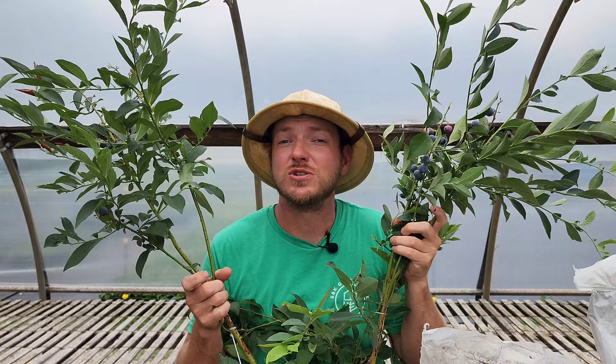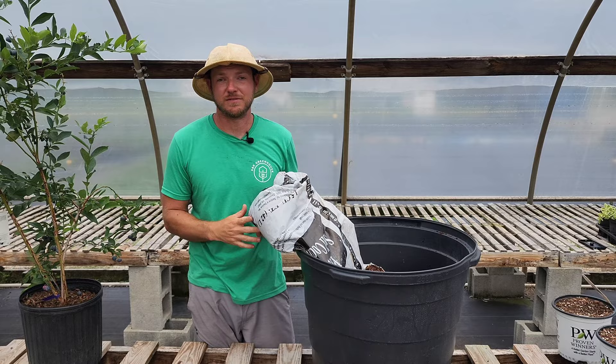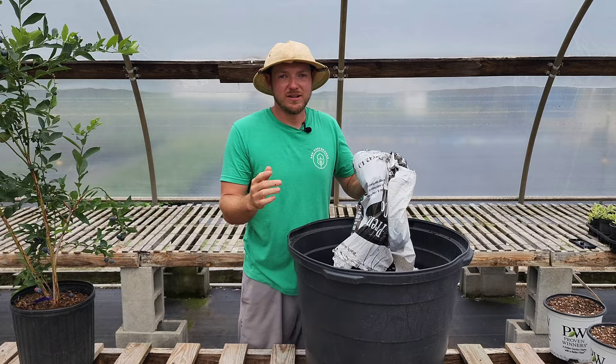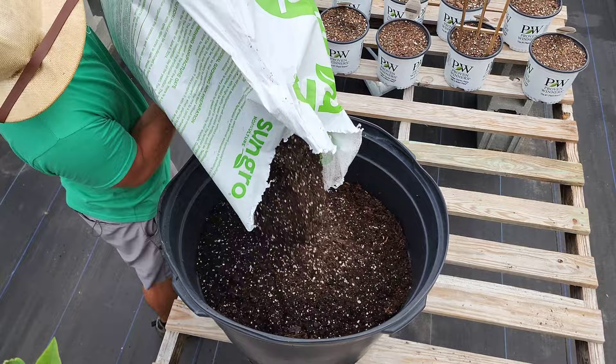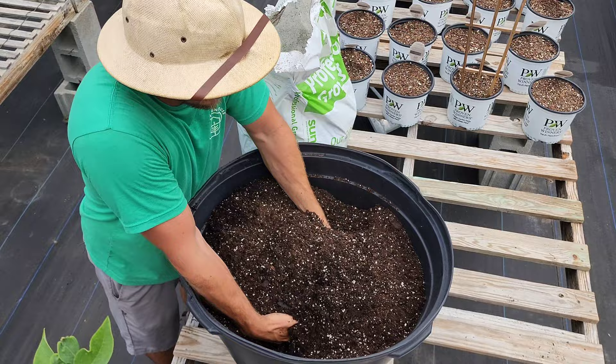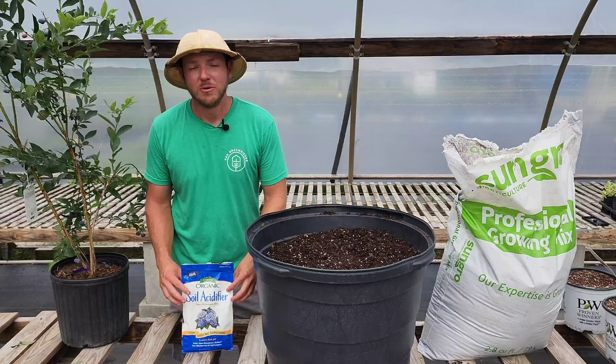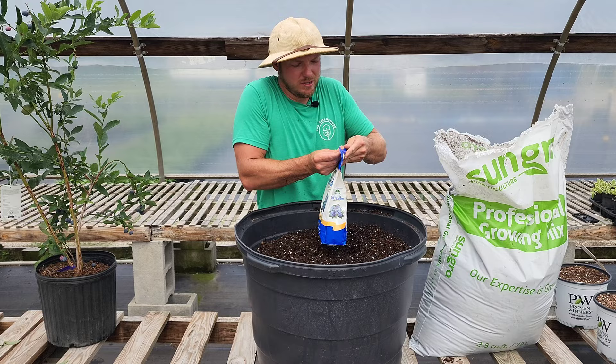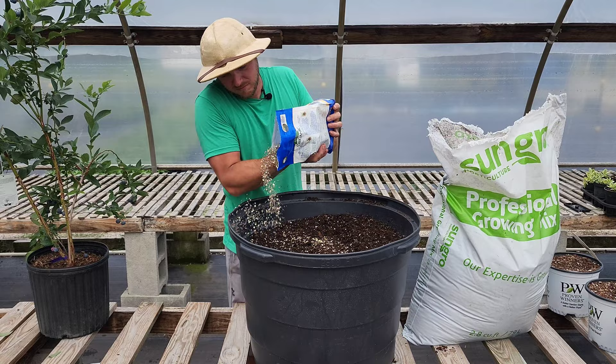There are other soil acidifiers on the market — just be sure that whatever you're using is safe, because you are going to be eating from this plant. If you want to keep things simple, you can pick up a pre-made potting mix for acid-loving plants. Sometimes the bag will say it's for azaleas or rhododendrons — that's because they have the exact same soil requirements. Now I'm just going to mix the soil around to get a good, even mixture, then add in the soil acidifier according to the directions on the brand and mix it into the top few inches.